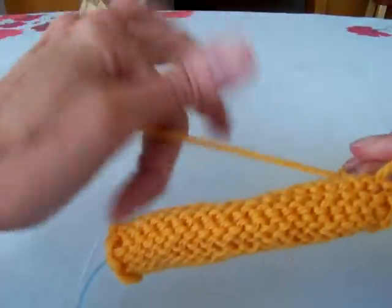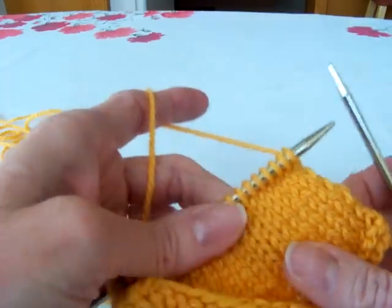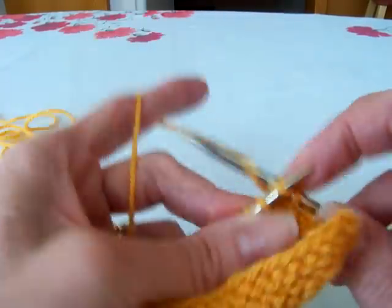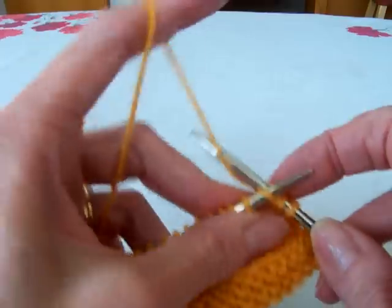I'll do it a few times so you can get the hang of it. First I'm going to just knit 16 stitches to get to the other side of the swatch here.